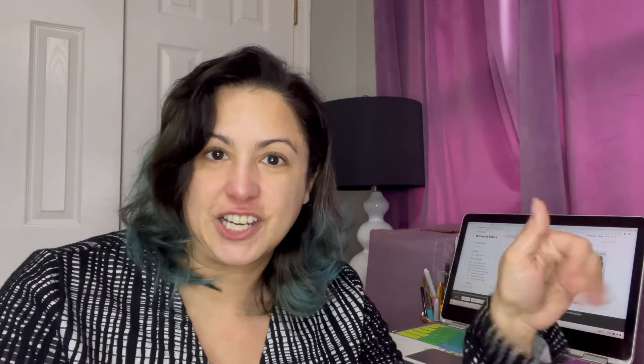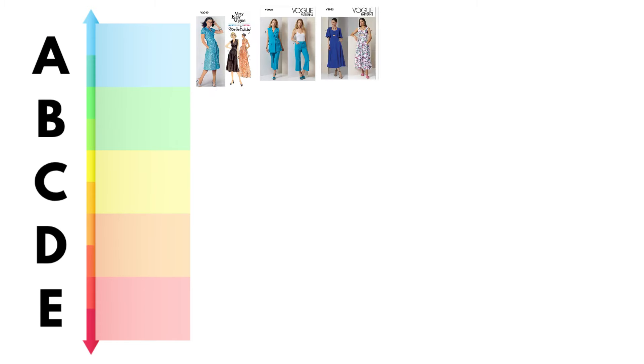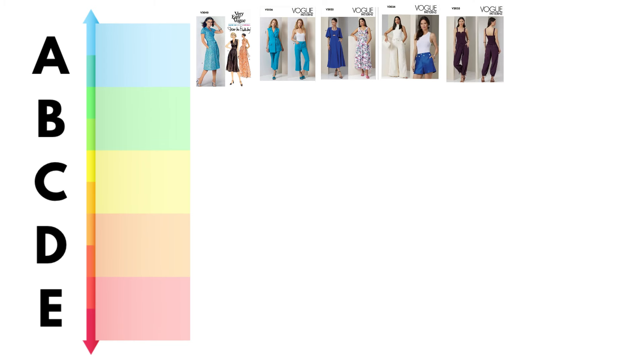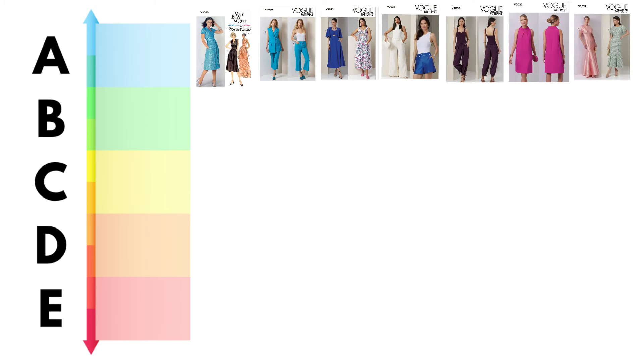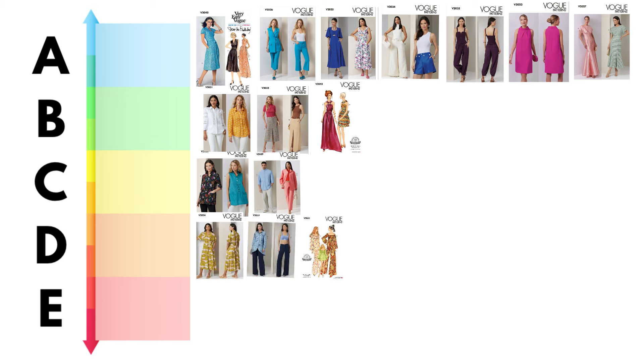I have to admit, Vogue patterns are some of my favorites. Let's take a look at where all of these fell in our tier ranking system. For A — amazing: 2040, 36, 25, 34, 35, 23, and 2027. For B: 2031, 32, and 42. For C: 2030 and 2039. For D: 2024, 37, and 41. And for E — extremely ugly: 26 and 2028.